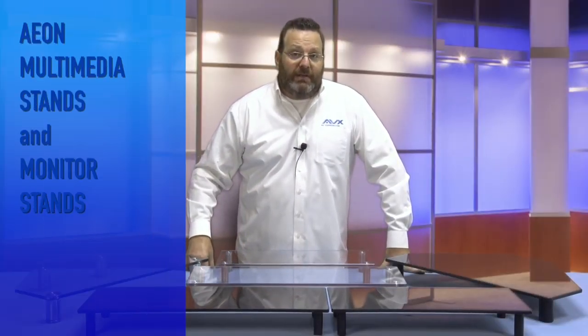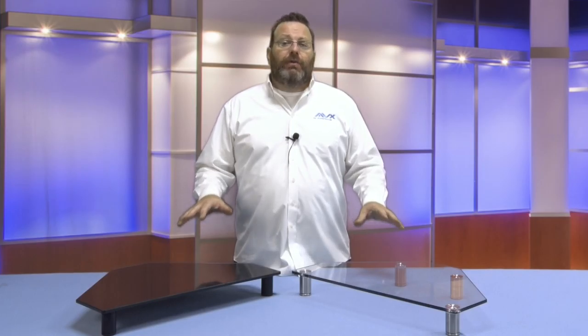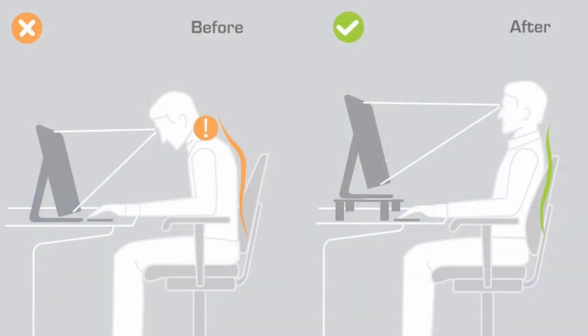Now let's talk multimedia stands and monitor stands. With so many trying to take advantage of limited space on desks, tabletops, and entertainment centers, these corner monitor risers can be used for a computer monitor or a TV and allow you to make the most of your area while regaining useful space and creating a modern look.